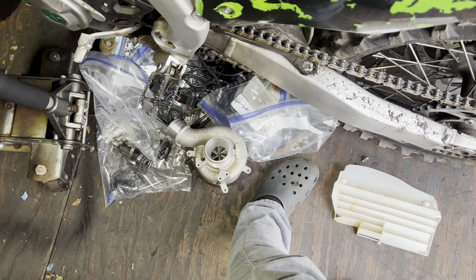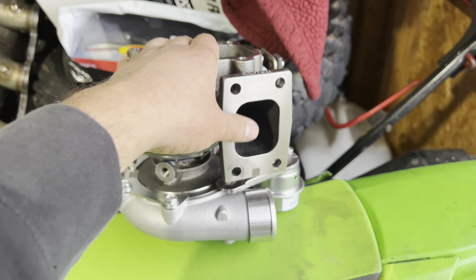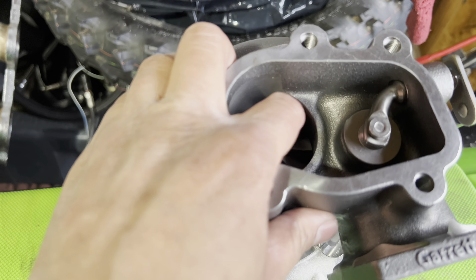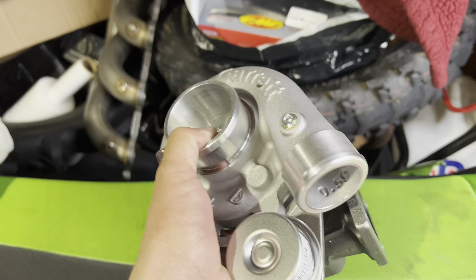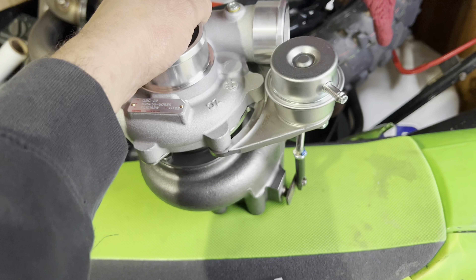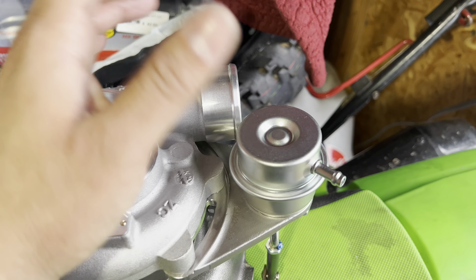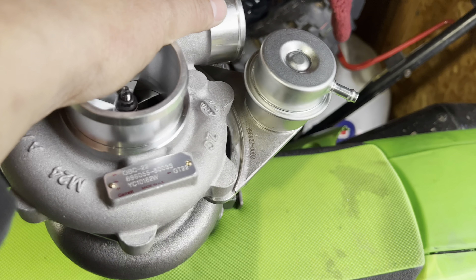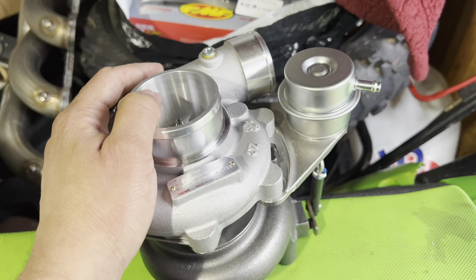The thing I really like about this turbo is it has an internal wastegate. I was using an external wastegate on the last setup and that was just one more thing to package, and I didn't have a lot of room as it was. This will make it a lot easier because I can just get a T25 flange, some schedule 10 piping, and run it straight to the exhaust port. This does have the 0.5 bar internal wastegate, and I'll probably be upgrading to the 1.5 bar unit so I can run more boost.